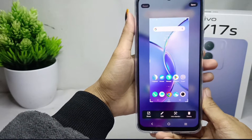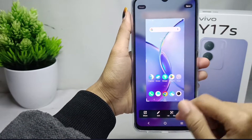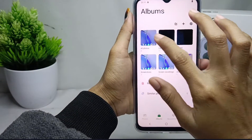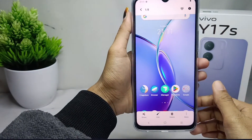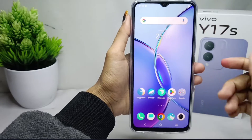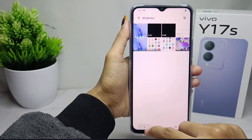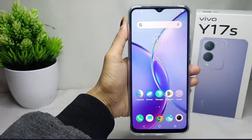You can see the result in your gallery. That's the tutorial on how to take a screenshot on the Vivo Y17s device. If you found this video helpful, don't forget to like and subscribe to get other information from this channel. Thank you.